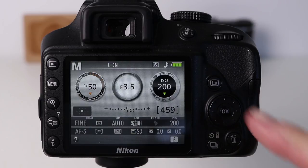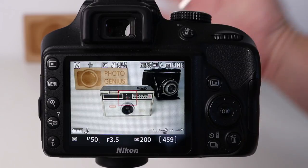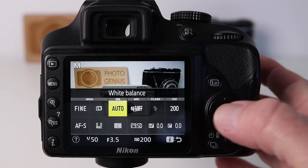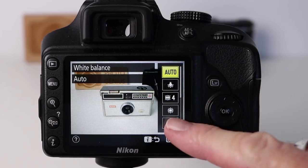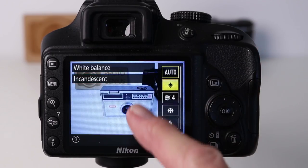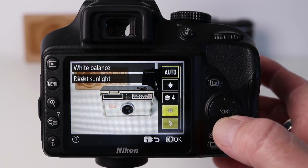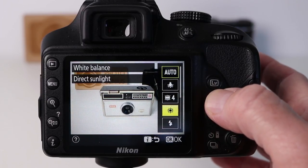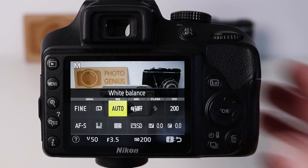You can also change the white balance when using the live view function. If I press LV here we get a live view of what the camera is seeing, and if we press the eye button as before we can select white balance by pressing OK. A menu appears down the right-hand side, and notice as I make a change the image on the screen changes — reflecting the white balance option I've chosen. This way you can use live view to preview how the colors will come out before you take the picture.